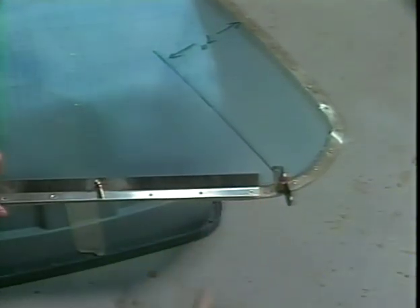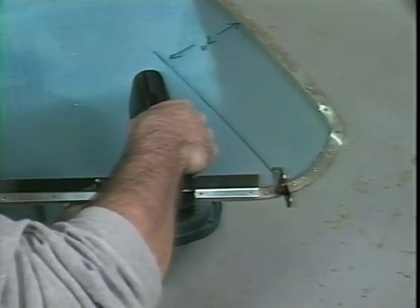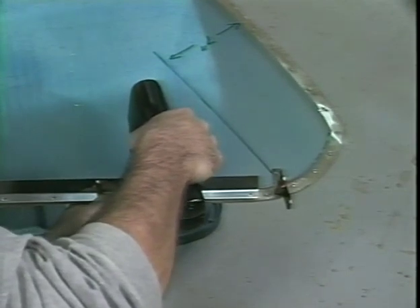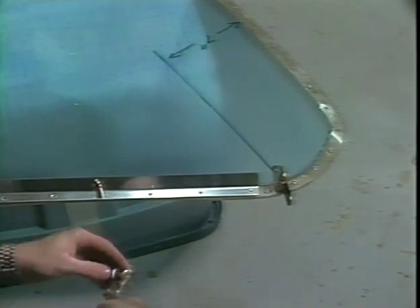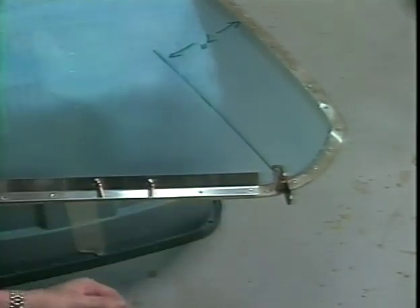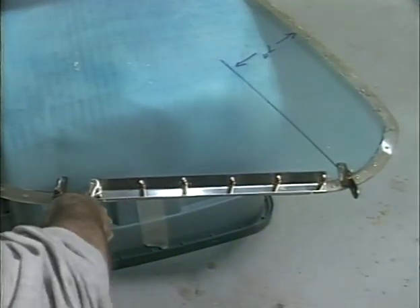The stall strip should be installed on center between the bolt holes and riveted in place with six evenly spaced rivets. Countersink the holes before installing the rivets.